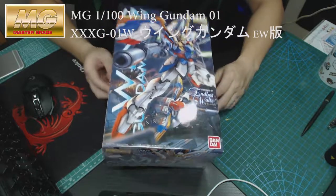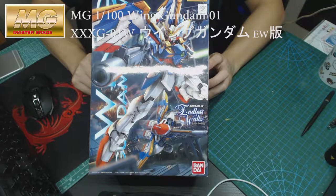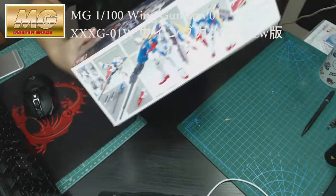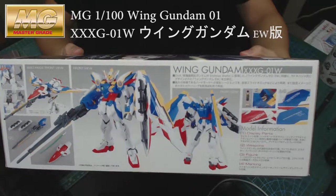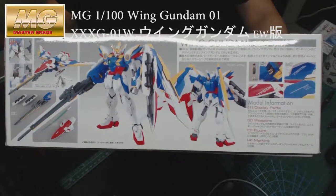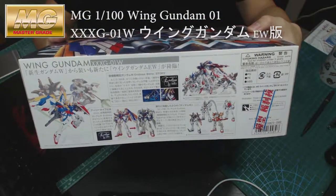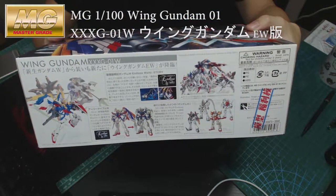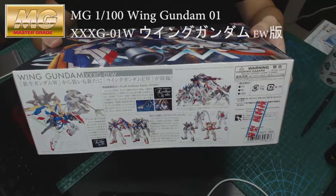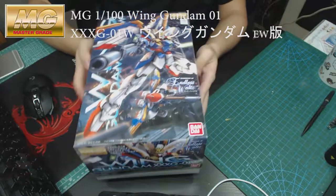So let's get to it. This is the front box art. By the side you can see the Gundam itself, the transformation version — it's like a bird. On the other side it shows how it looks and a bit of story and background about it. So let's open it and see what's inside.